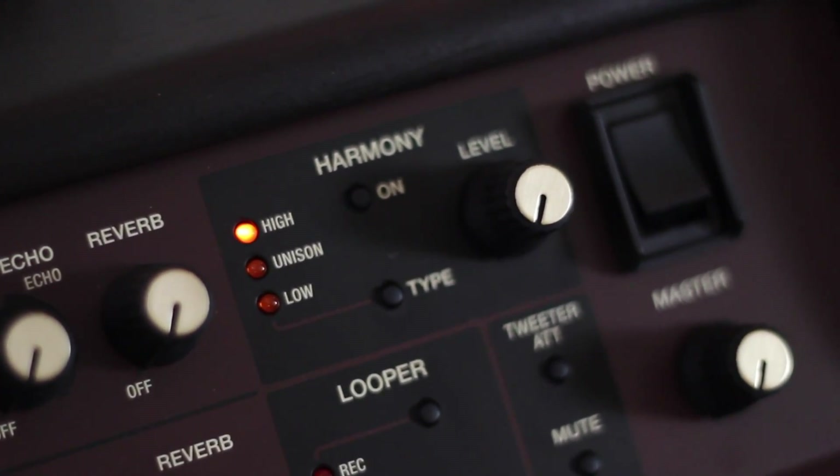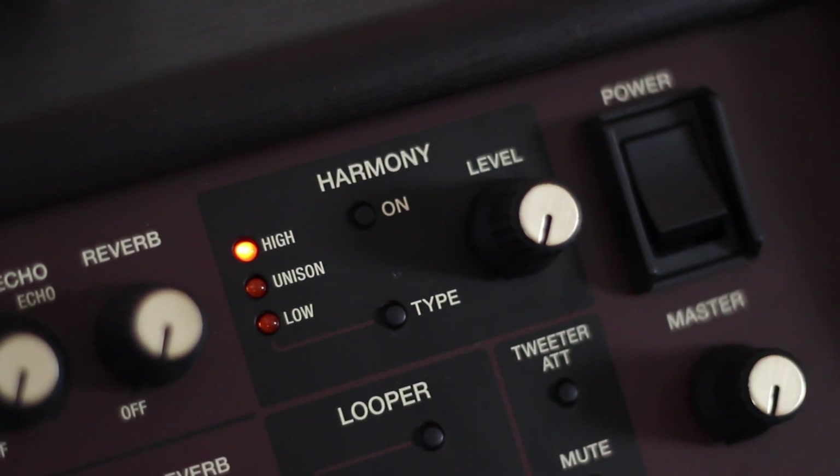Now we're going to check out the harmony section on the Acoustic Singer amps. There are three different harmonies we can choose from: a high, a unison, and a low, and we can set the level of harmony as well. The really cool thing that Boss have added here is the harmony analyzes your guitar playing and your singing and picks a harmony that's going to be diatonic to the key that you're singing in — which is always handy. So to show you that, I'm going to play two chords, a major and a minor. Kylie's going to sing a note over the top and you'll be able to hear the harmony intelligently adjust accordingly to the change in key.